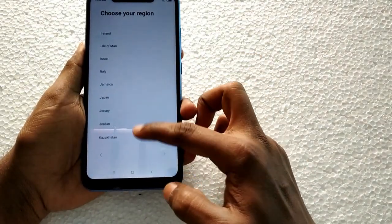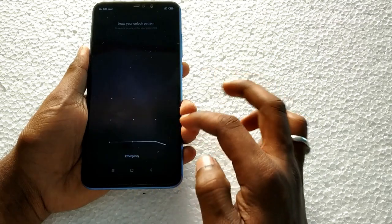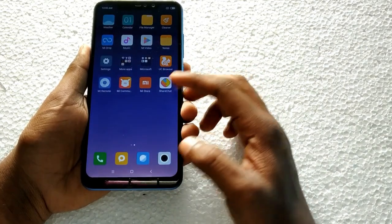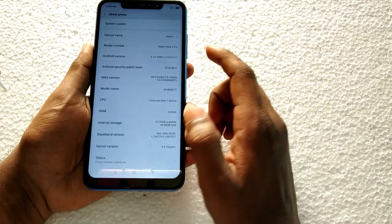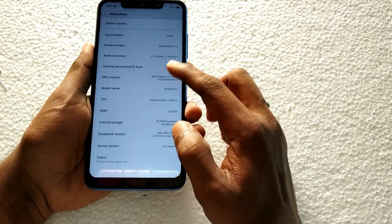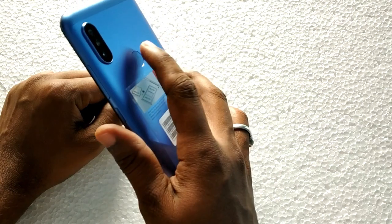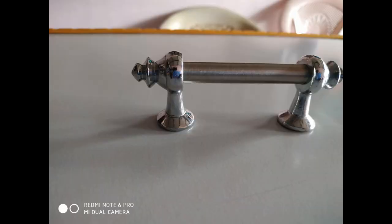On the bottom is a speaker grille, a mic, and a Micro USB port. Now booting up the home screen — the Redmi Note 6 Pro home screen. Going into settings: this is Android 8.1 with MIUI 9.6. The internal storage is 64GB with approximately 52GB available. It also has a fingerprint sensor.